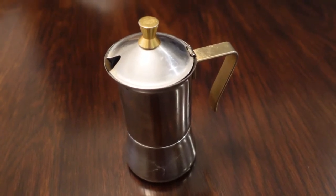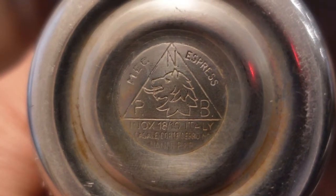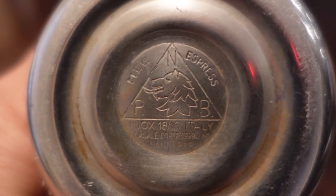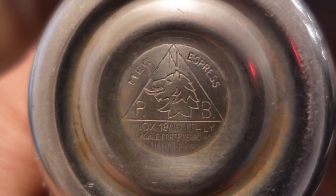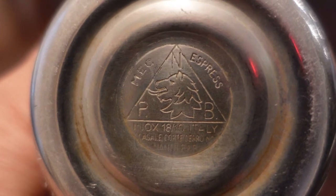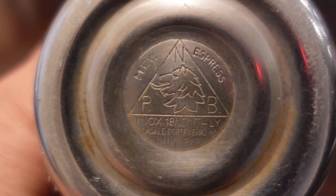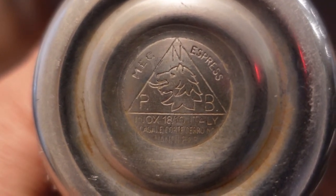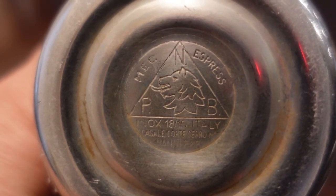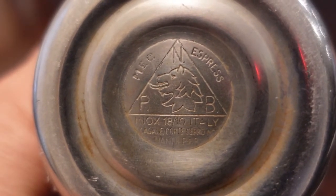Let's show the bottom so you can see the make. It says MEC Express — MEC and Express, ESPRESS. There is a triangle with N at the top, P to the left, and B to the right, 1810 Italy, and a cool wolf or dog kind of symbol in the triangle. I googled this and couldn't find it anywhere. If you know anything about this company, please share it in the comments.